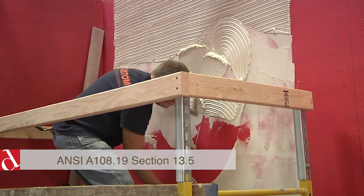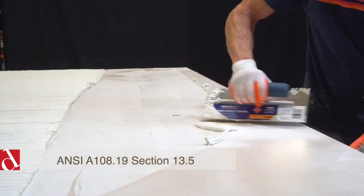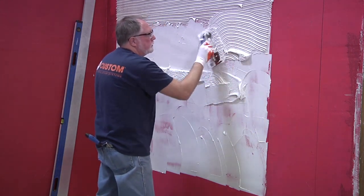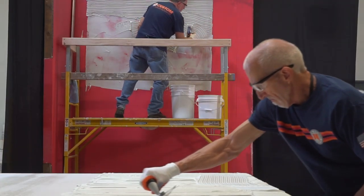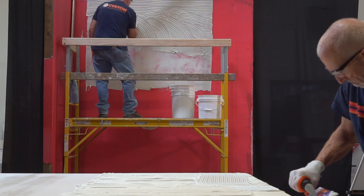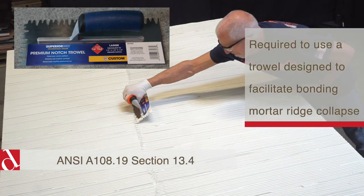Proper mortar application is crucial. One of the most overlooked steps is keying in the mortar properly. This is very important because it helps get the mortar into all the surface textures, ensuring complete contact of the mortar not only to the substrate but to the back of the panel as well. Then it's a matter of getting the proper amount of mortar on the wall and combing straight lines. The goal is so the wall finishes its mortar application at the same time the panel does, so that we can marry the panel to the wall in a wet mortar state on both surfaces, ensuring the best possible wet mortar transfer.